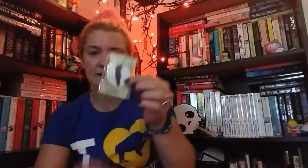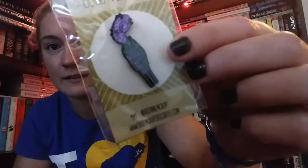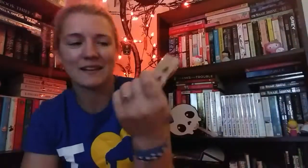Okay, next in here — oh, we have a pin. A Good Vibes pin, and it looks like it's a little sage bundle pin. That's super cute. It's kind of like Spooky Box where you get all the pins.